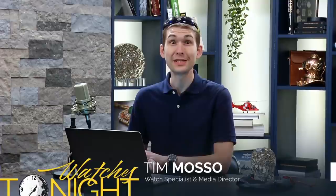Welcome back to the Watch Insider. Hi, welcome to the trading desk. I'm Tim. Welcome back to WatchBox Studios — and watches tonight, the must-see that's not on TV.